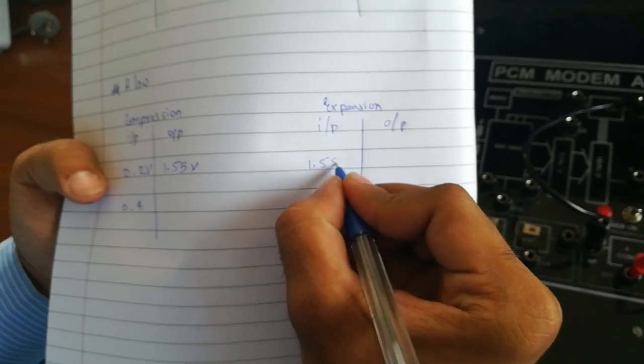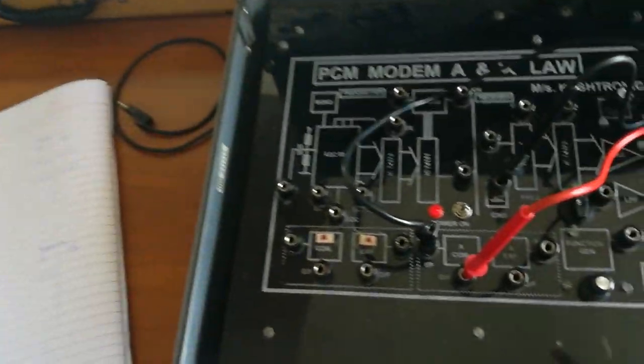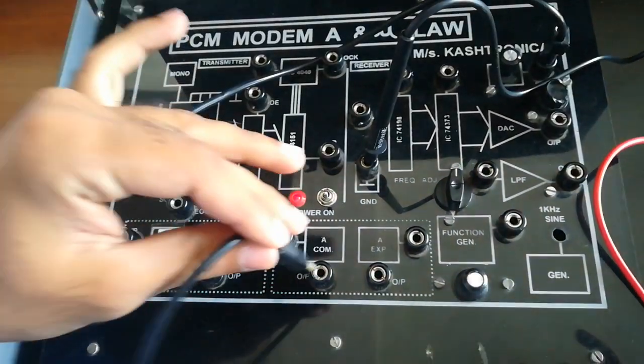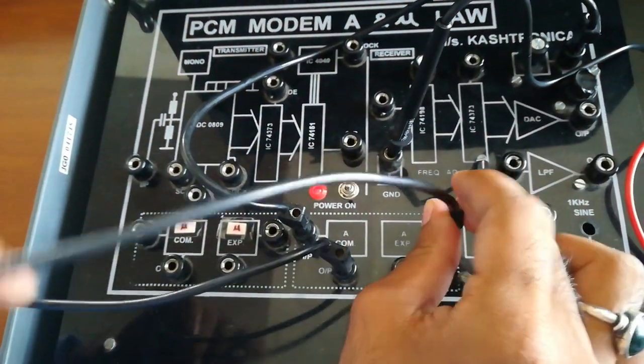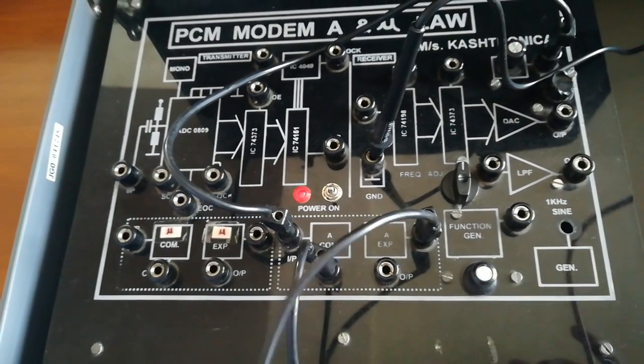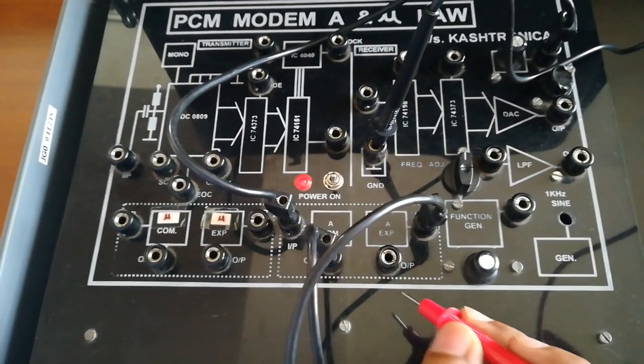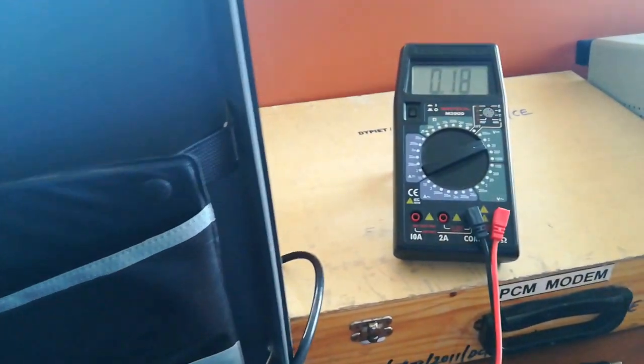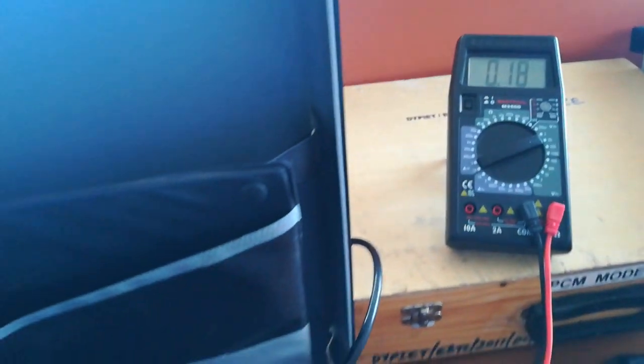Now we will perform the expansion. We will connect the output of the compression to the input of the expansion and check the output — it should be around 0.2 volt, as we are first amplifying and then attenuating the signal. As you can see on the DMM, we are getting a reading of around 0.18 volt, which is the required output.